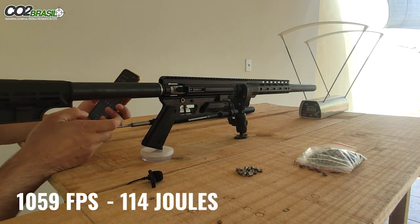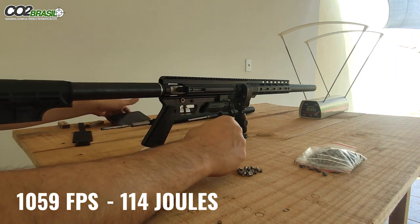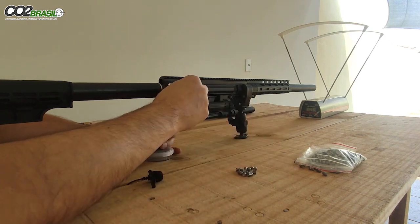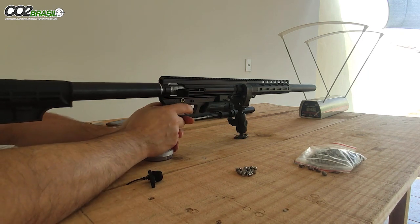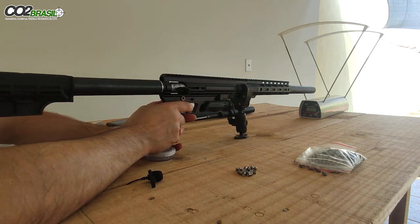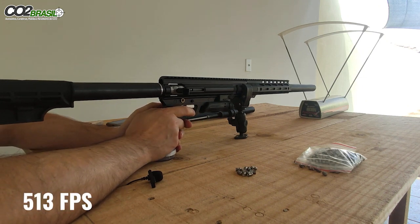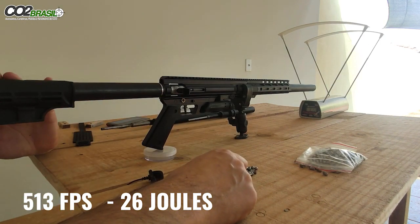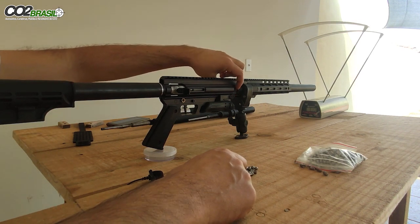1059, 114 joules aproximadamente, ok? Agora vamos para o primeiro estágio. Bom pessoal, esse vídeo aqui é um vídeo com a arma em média pressão da mola aqui, tá? Tá na média.